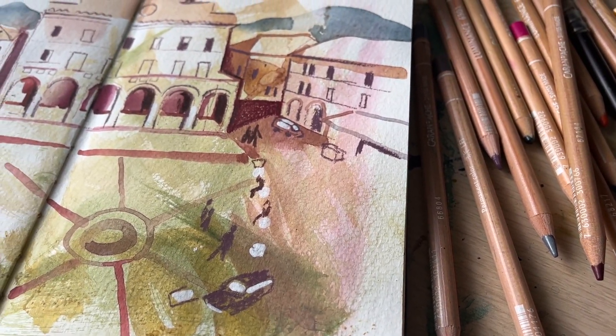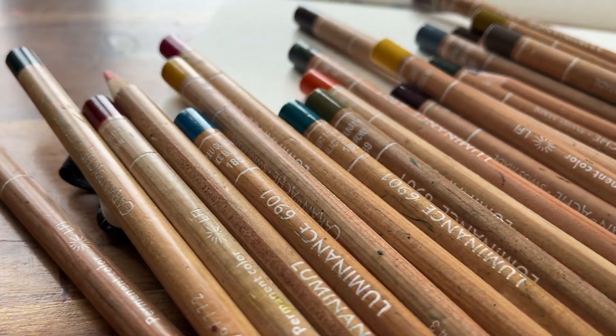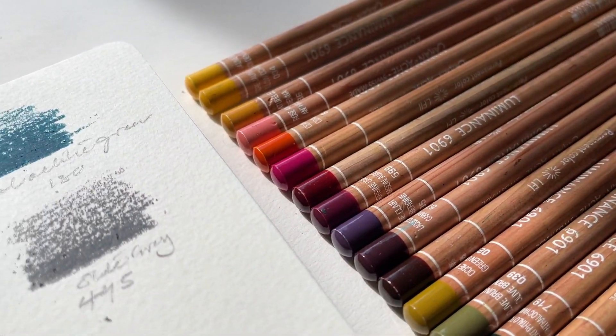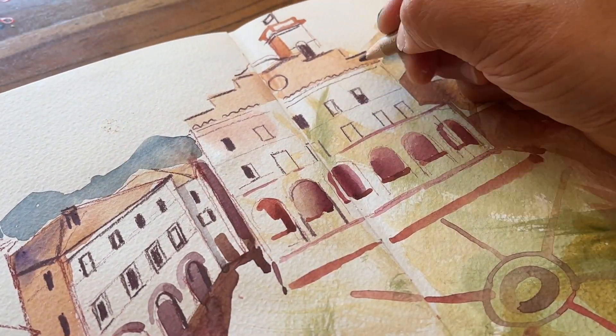Today I'm excited to share with you one of my favourite tools for creating mixed media art: Luminance coloured pencils. I'll start by swatching my pencils, then I'm going to show you the three main ways I incorporate these pencils into Italian landscape scenes in my sketchbook.